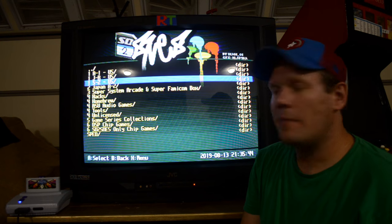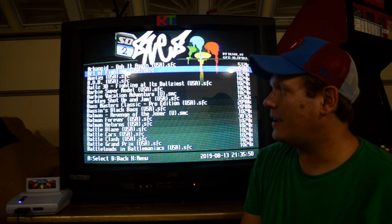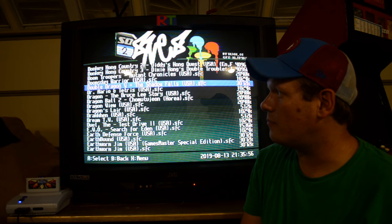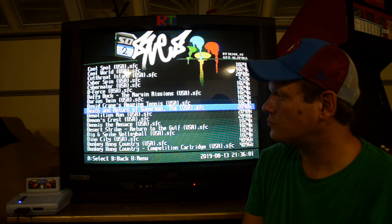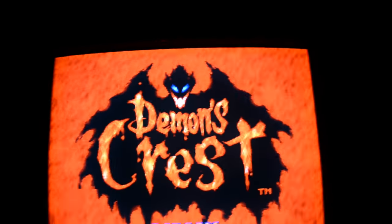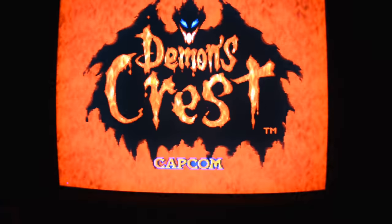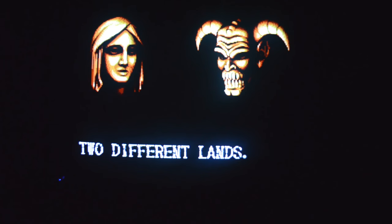Today I figured I'd go with a Capcom theme. We're going to start with Demon Crest — these were suggested to me in the last video. Let's just get into some of these games. I'm going to change up my view as we go. I want you to hopefully see how good this looks on this television running through component — the RGB converted to component. I'll talk you through this a little bit.